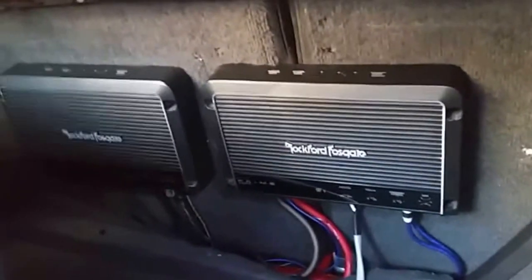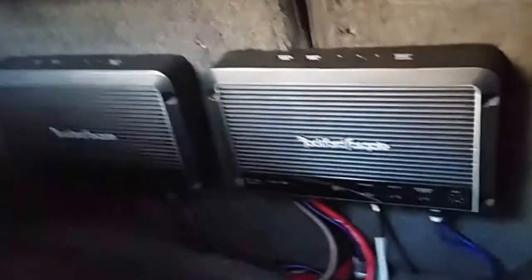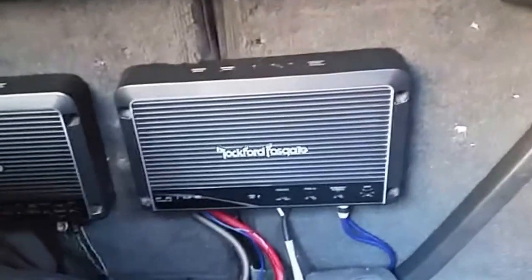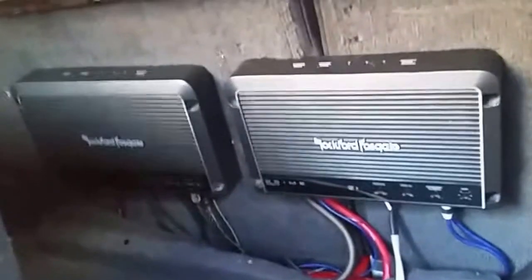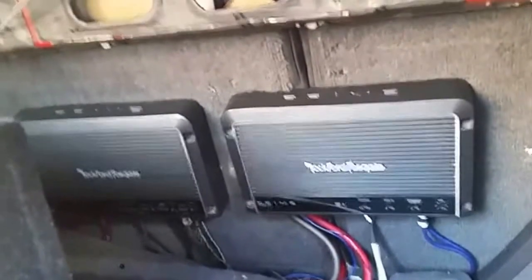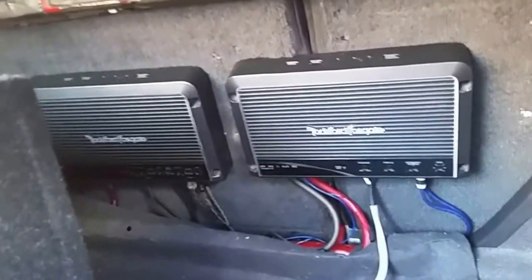The next day — I forgot to film this part — but I got the mono block hooked up. Had to drill into this panel so now they don't open separately, which I wanted to avoid, but there just wasn't enough room to fit the whole amp on that one seat side. I could have turned it the other way but it wouldn't have looked as nice. Looks pretty clean. Gotta clean up the wiring a little bit, but it's getting 14.2 volts — a decent upgrade.